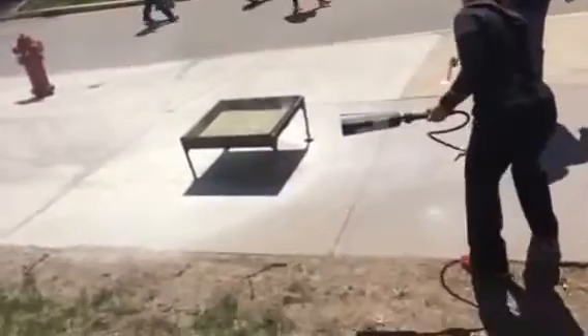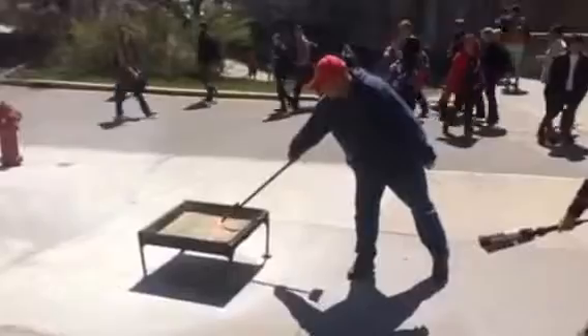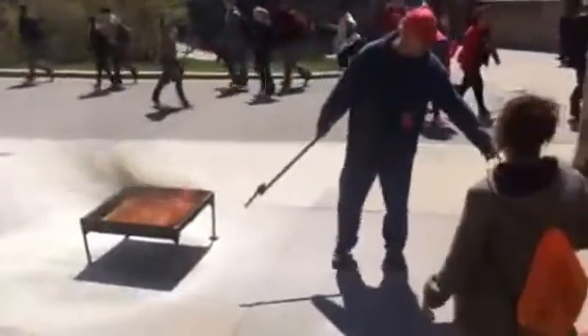Don't be afraid to just hang on to that handle and let the extinguisher do the work. Let all the chemical come out and do it. In fact, it's making dry ice at the nozzle point right now.